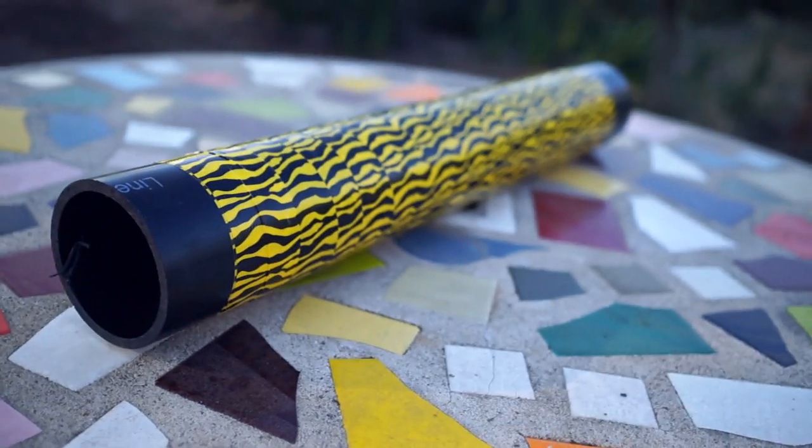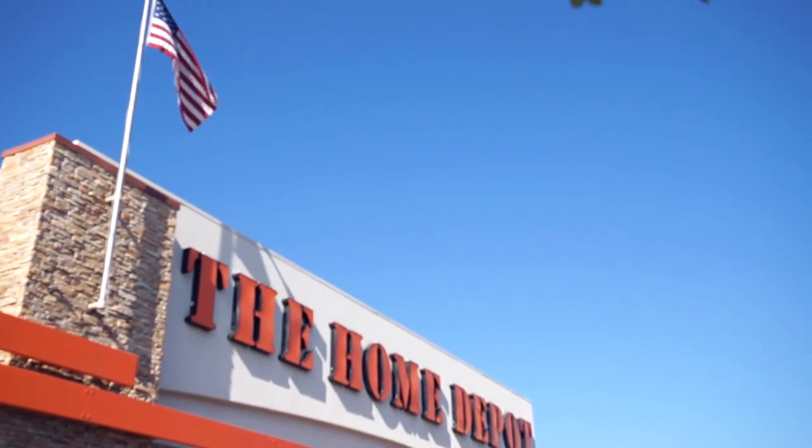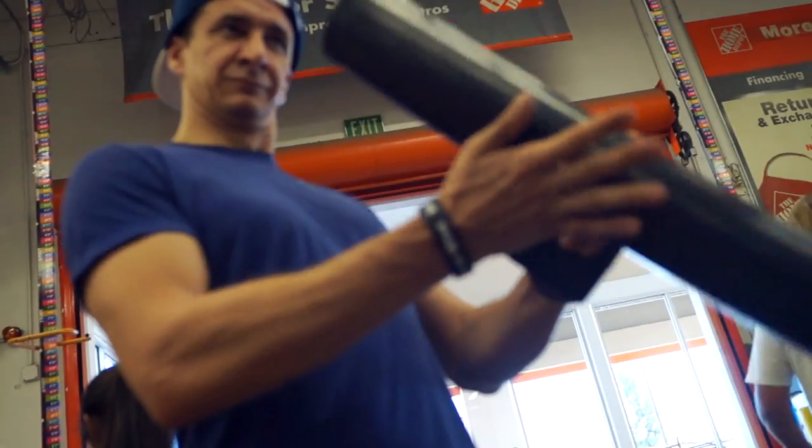The first place you're going to need to go is Home Depot, and you want to get yourself a piece of PVC pipe just like this right here. I'm not exactly sure the name of this aisle, but they have PVC piping, copper piping, all sorts of stuff.